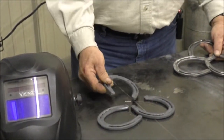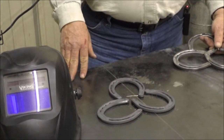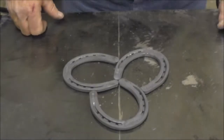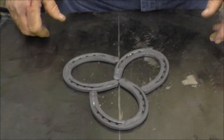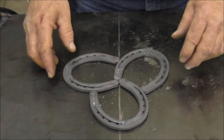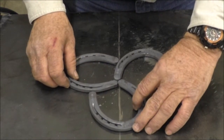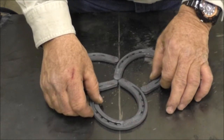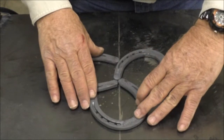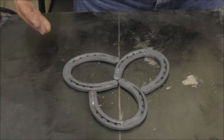You get three double lot shoes. All you need is a welder and a grinder to clean it up. To assemble the trivet, in your kit from Horseshoecraft.com will be three triple lot horseshoes. Now if you noticed, all three heels are touching and then the heels are touching the outside. That's how you line it up — it's ready to go and ready to weld.